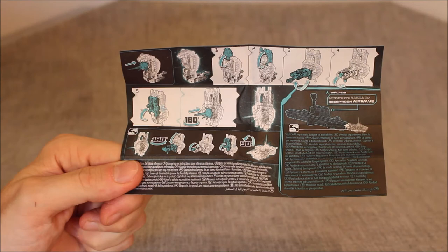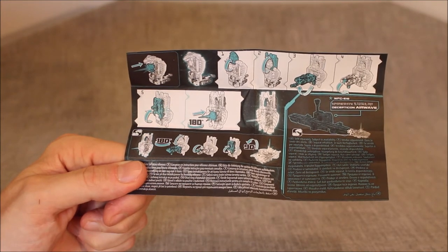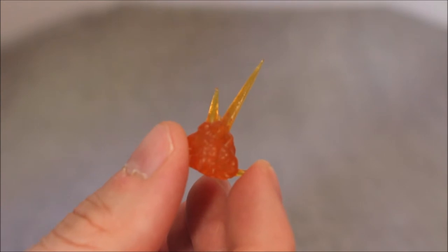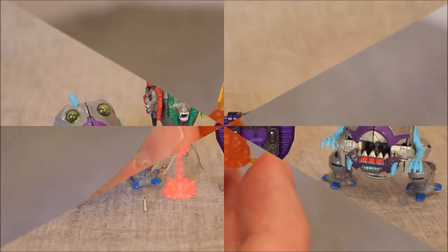On the back we have the product images — typical, it is what it is. We got a little sheet of instructions. He also turns into a plank. We have this beautiful blast effect, and I like it because it's more like something is being hit than something being shot. We don't have a lot of these that show when something is being hit, so I absolutely dig having this.